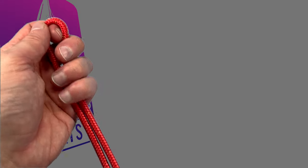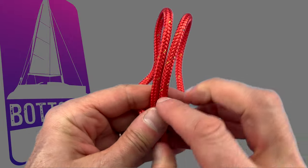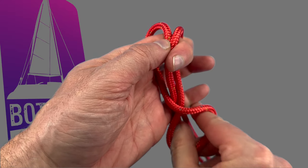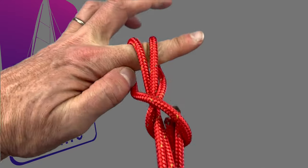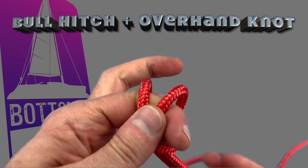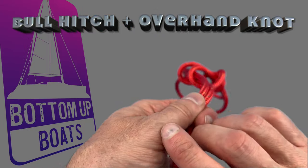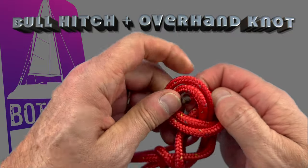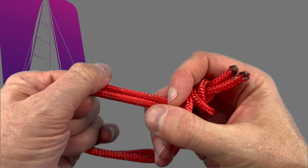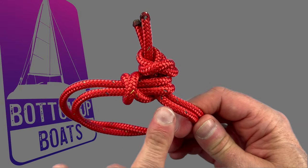The next suggestion in the comments was to finish with a bull hitch. You start this one by creating a cow's hitch, then pull the bite forward and up and put a twist in it before pulling both of your working ends through to create the bull hitch. You then simply put your tails through and finish it off with a simple overhand knot on both lines. Tighten up your bull hitch and there you have your soft shackle — the bull hitch clamp on the overhand knot.